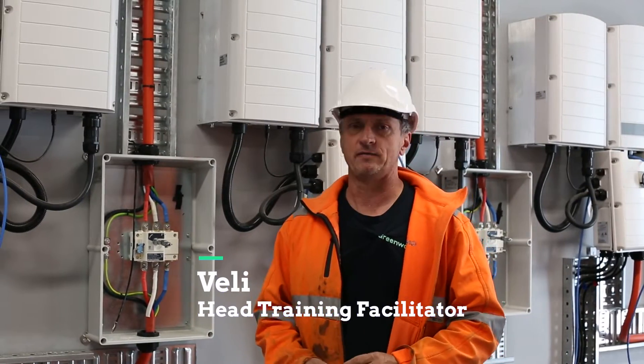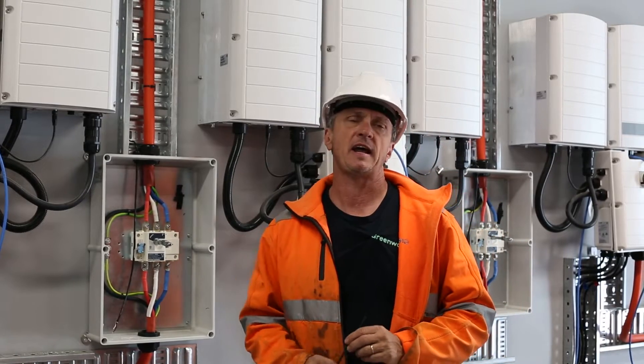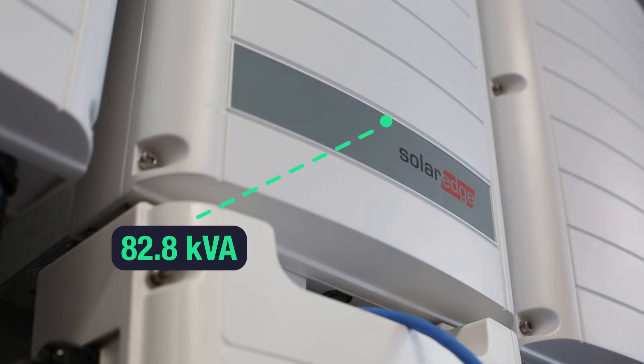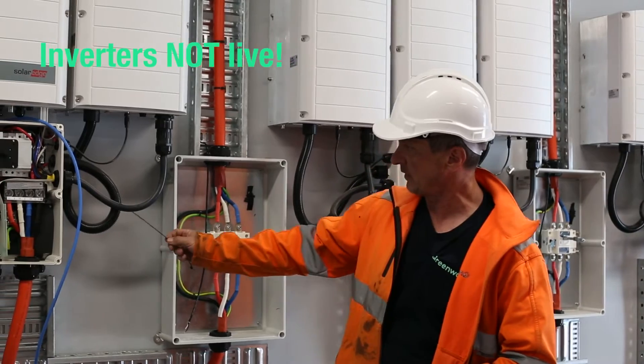We're here inside one of the inverter rooms — there are two. In this particular room it houses 10 of the SolarEdge units, each one rated at 82.8 kVA, and you can see I've got the cover off here.